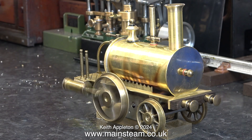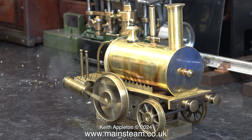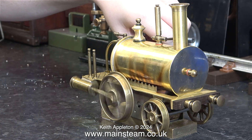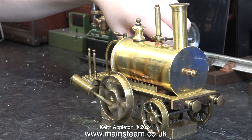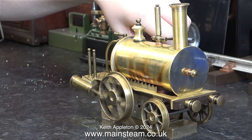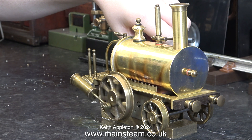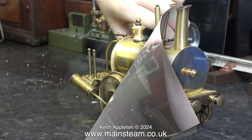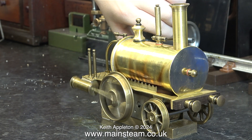I suggested to James that he pointed his small blowtorch at the boiler as well to raise more steam, and this is what he's doing behind the engine. It made a considerable difference to the steam generation — in fact it started to pick up speed and ran well. Even though the wheels are a bit wobbly, it works.